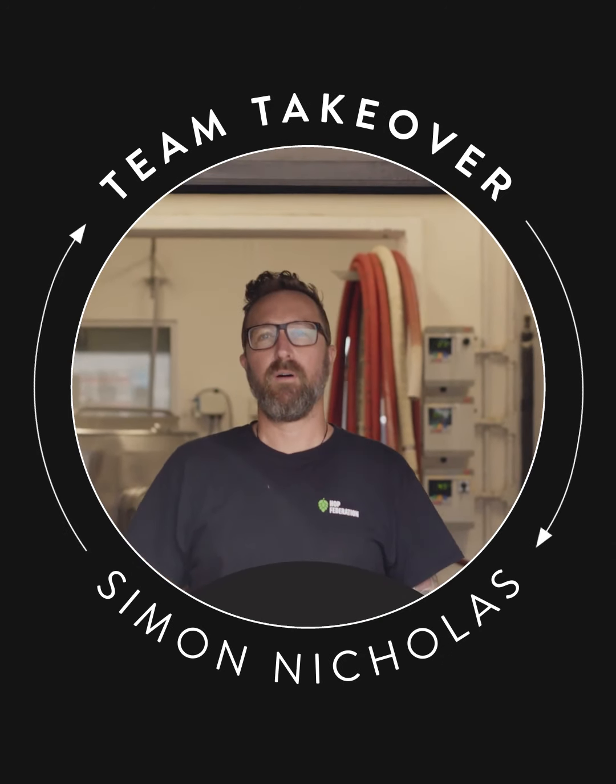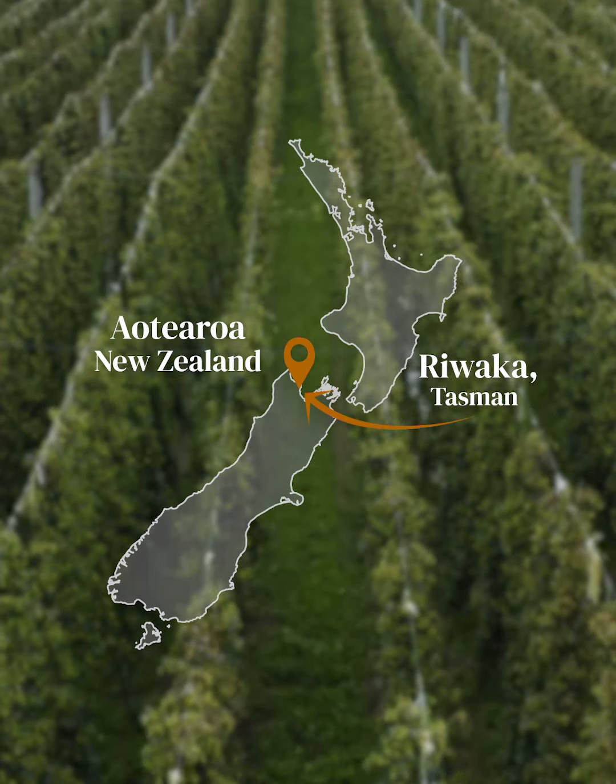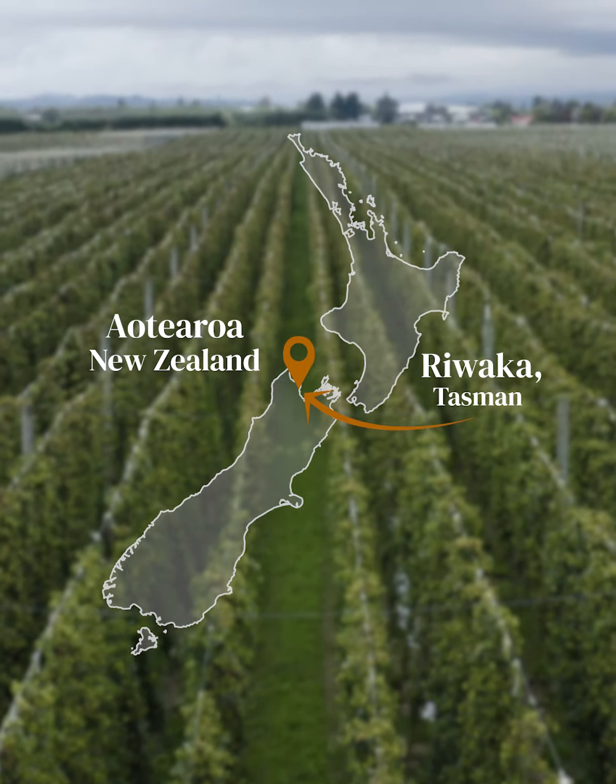Kia ora, I'm Simon Cheapura at Hop Federation Brewery here in Rewaka. Today we're doing our first fresh hop for the season. We're using taiheke hops from some of our own farms in Motoweika. Let's go and have a look.